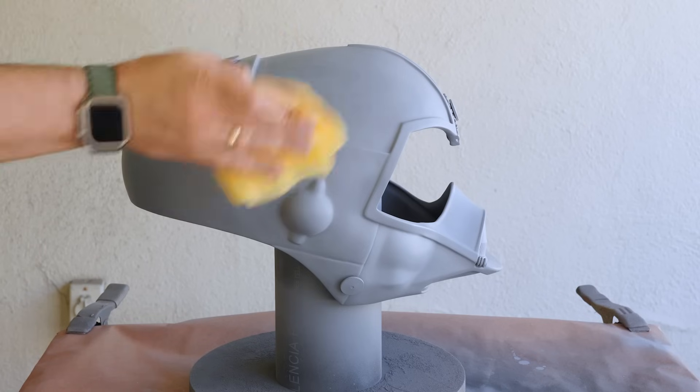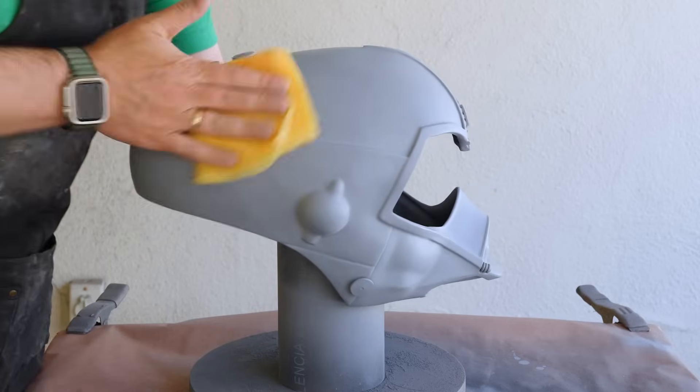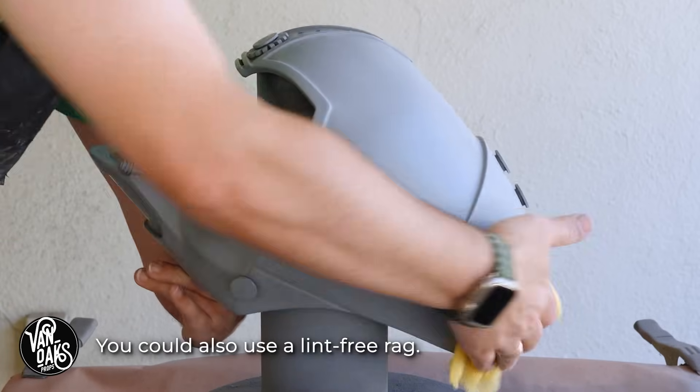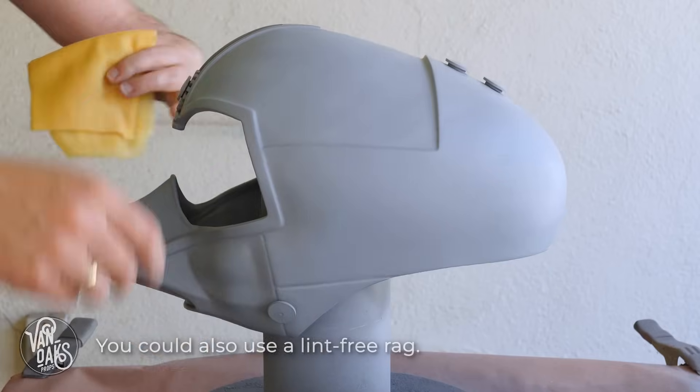But before I start painting, I need to make sure that this droid head is free of dust or anything that would potentially ruin the finish. So I grabbed a tack cloth and gave it a wipe down. Now sadly, this didn't save me from ruining the finish, but more about that in a minute.